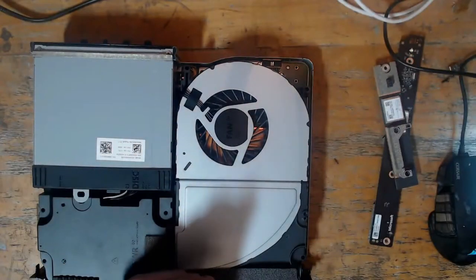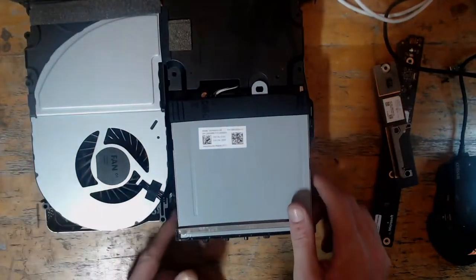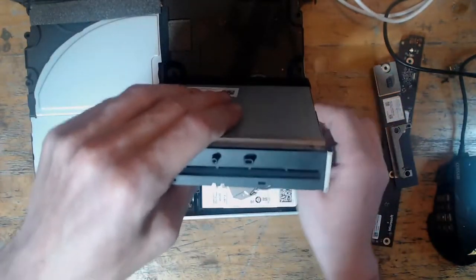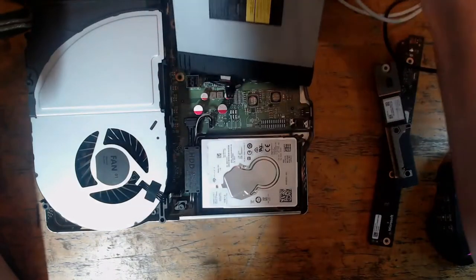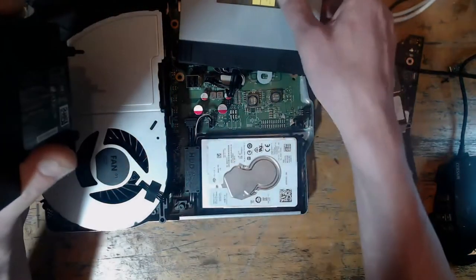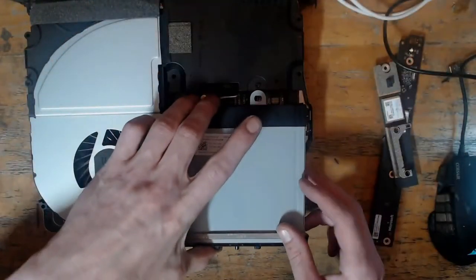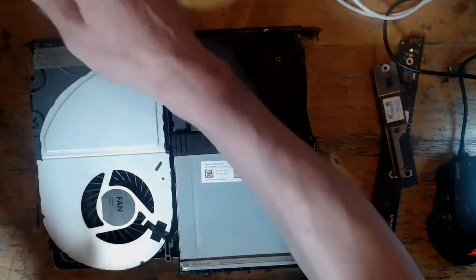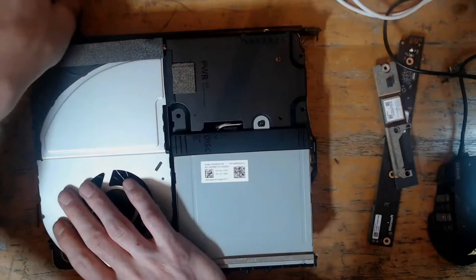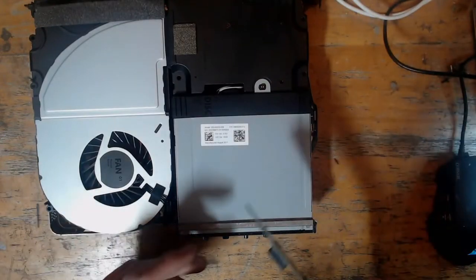Right, here it is. It looks like everything's connected. As far as I've been told, I think this is a pretty much brand new console, which is a little bit strange. The disk drive is connected, the hard drive is connected, and the fan is connected. Let's pop the power supply back on. I'm assuming my former employer may have tested the hard drive, though I'm not 100% sure how far his knowledge of consoles goes.